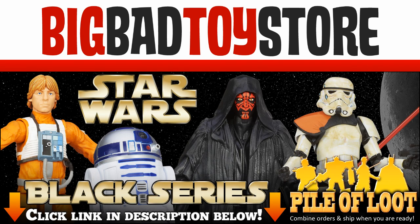Looking for cool toys like the ones seen in this review? You can shop thousands of action figures, statues, busts, replicas, costumes, graphic novels and much more at Big Bad Toy Store. Just click the link in the description below this video.